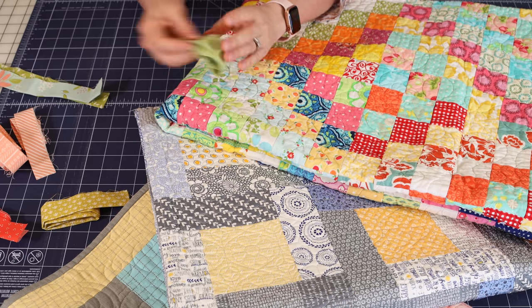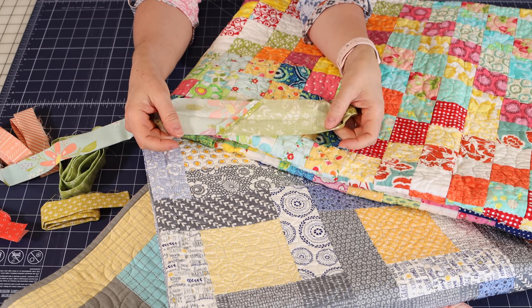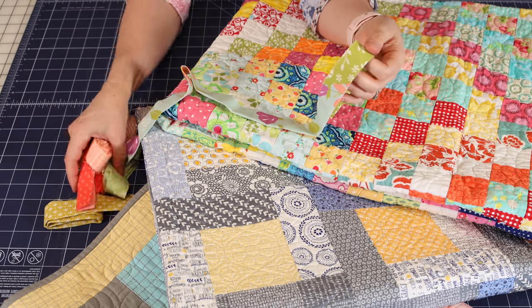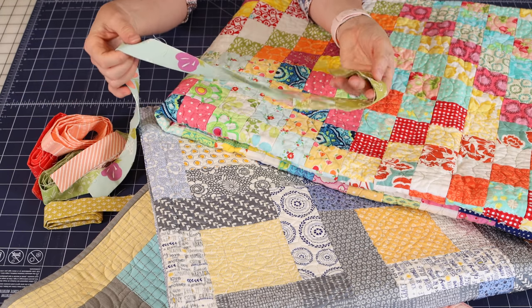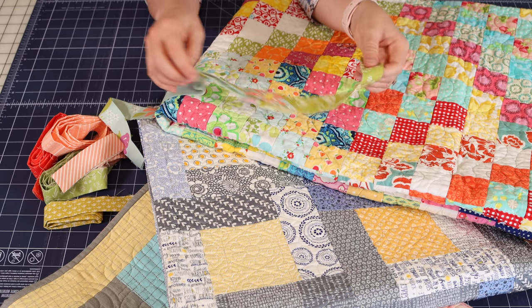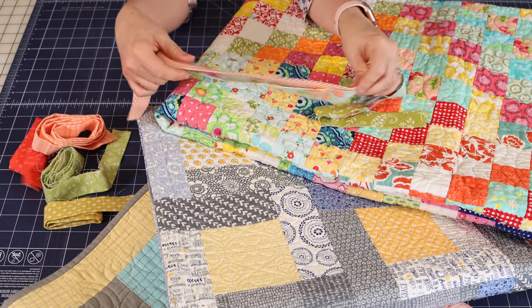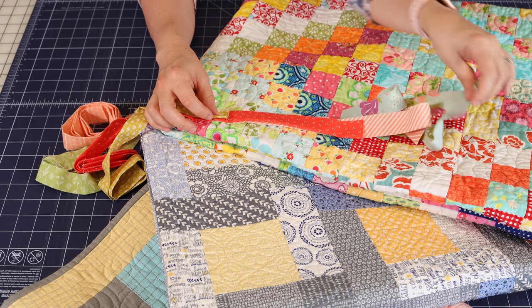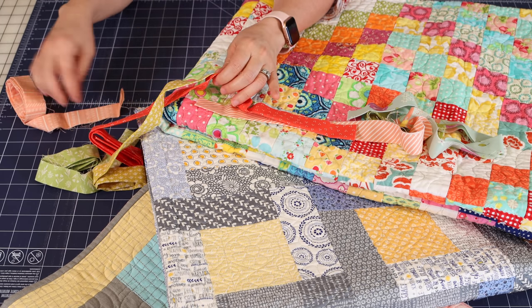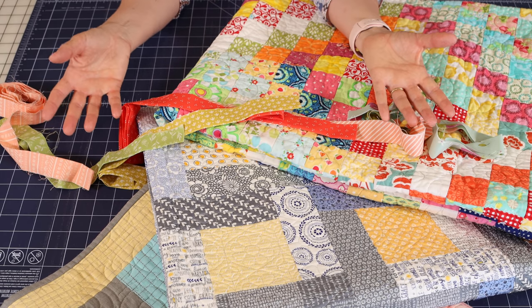I'll show you quickly how I join the different strips — I've got an example right here. I join them just like regular strips, press the seam open, and have it ready to go. Sometimes when I get a lot of these in a drawer, I'll actually start sewing them together into a strip with a whole bunch of them joined. I will alternate the colors — so the green, the aqua, then maybe coral, then red, then use another green and coral — and just save it in a drawer for when I'm ready to use it.